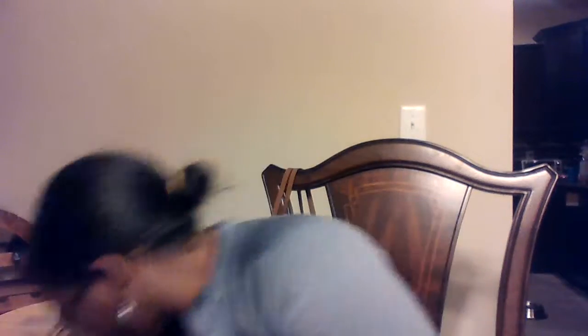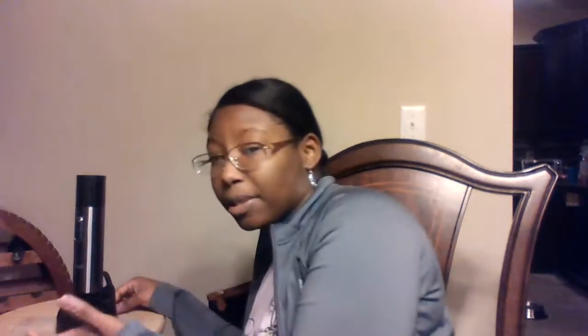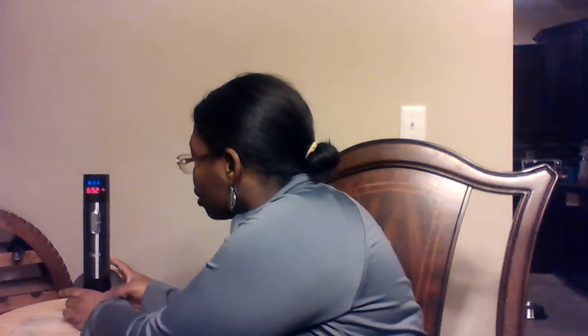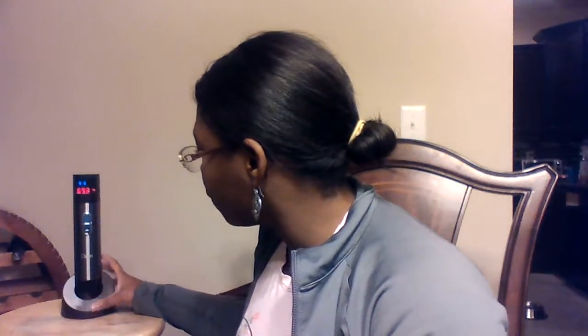I'm actually going to continue to charge this. When you first get your product, you want to make sure to charge it for at least 12 hours — that's what the manual says. I only took it off so I could demonstrate how to use it for you guys. That is the end of my video. If you have any questions about the thermometer, feel free to ask me, and stay tuned for more reviews. Bye.